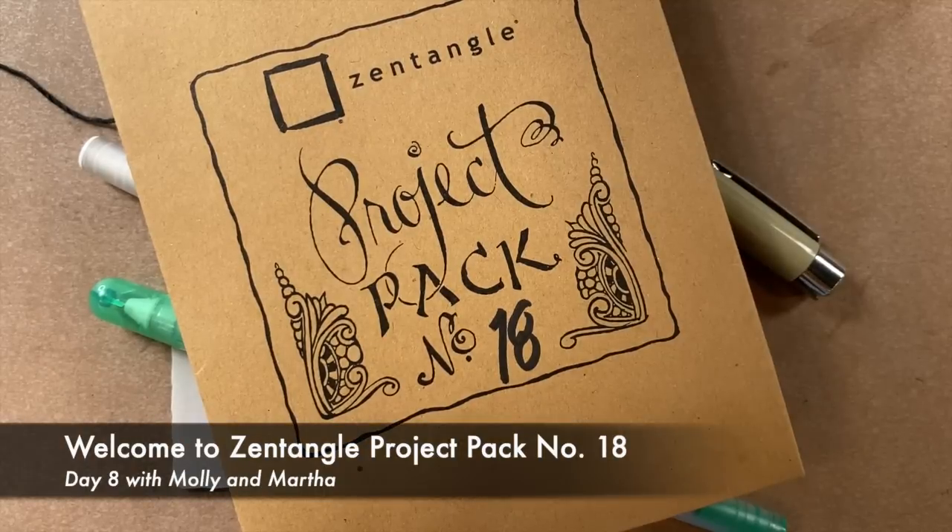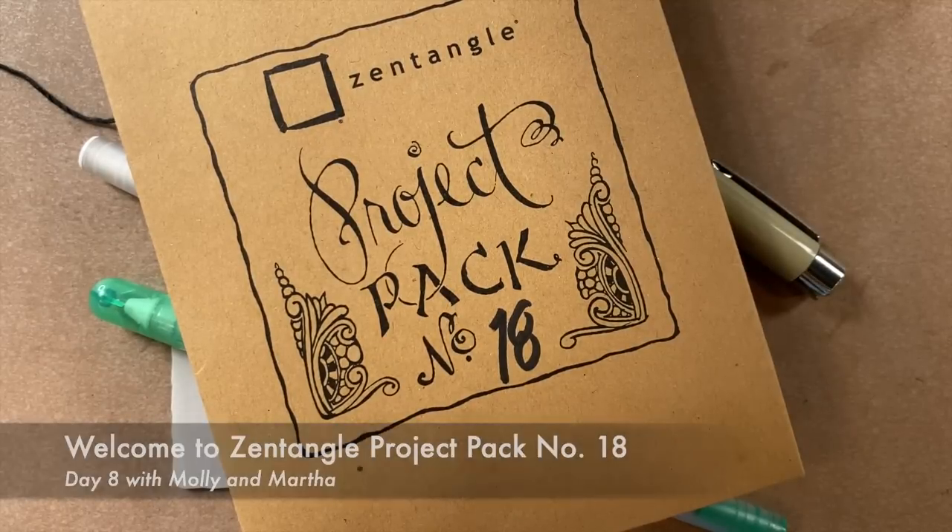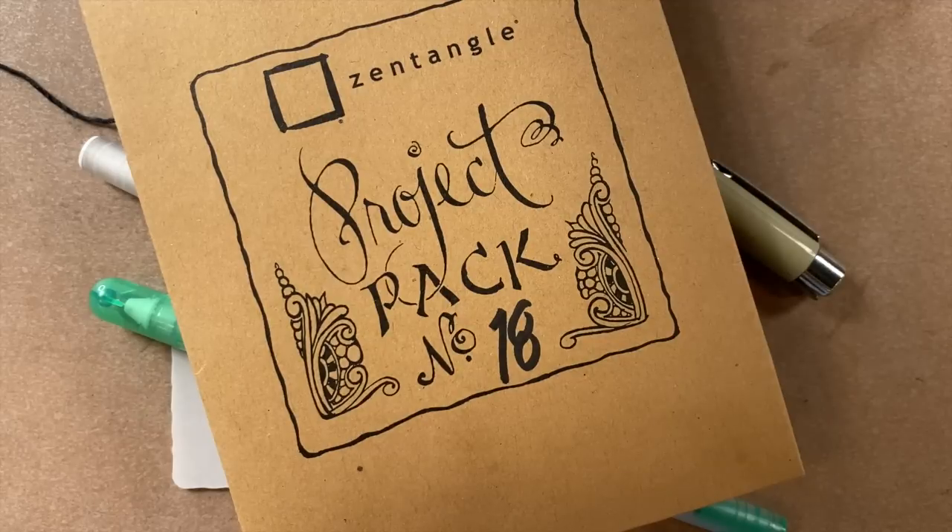Hello and welcome to the Zentangle project pack series. This lesson is part of project pack number 18. My name is Martha and I'm Molly. We're so glad you're here joining us. We just wanted to remind you that we will be using all the materials from our project pack number 18 envelopes. Project packs can be purchased at Zentangle.com and from some of our certified Zentangle teachers.